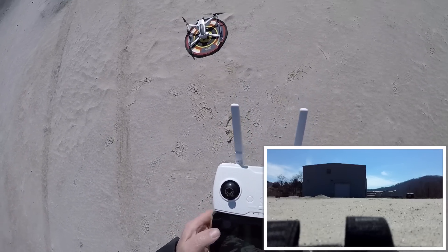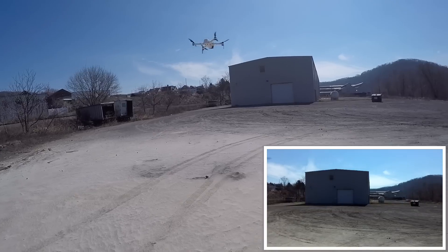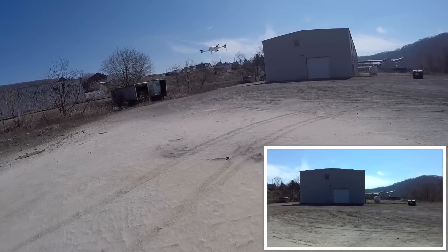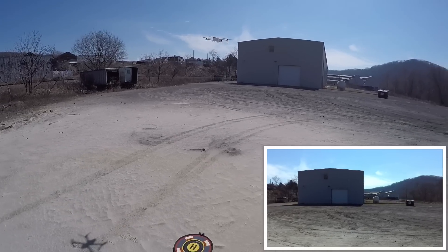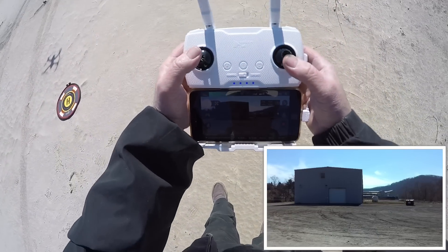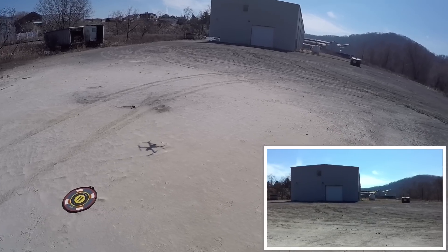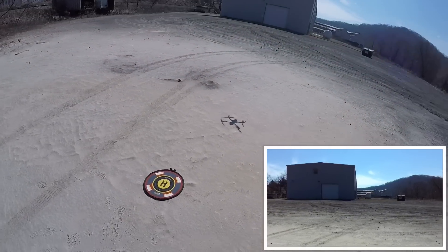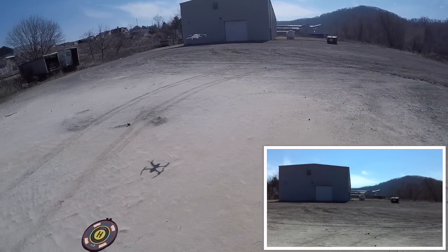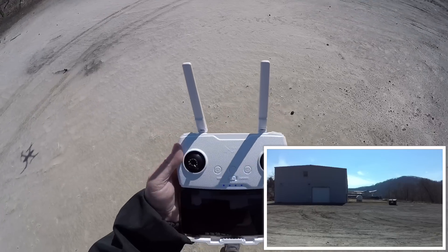It's hard for me to see the screen even. Let's see how much it dances around, because that's what everybody's complaining about. And it is doing that, but it is windy too. It's windier than I would be liking to fly this thing on the first time out, let's put it that way.